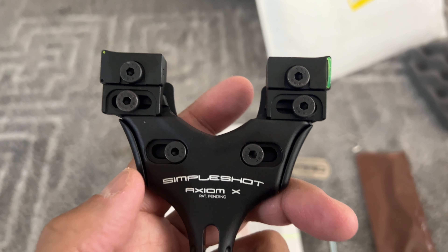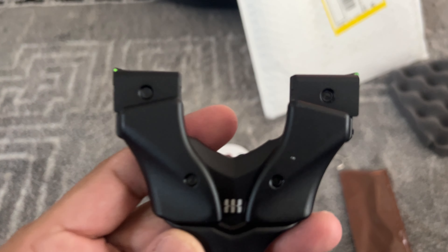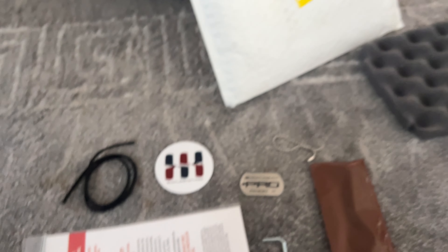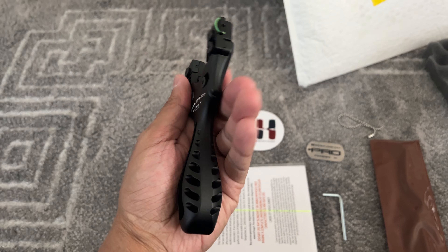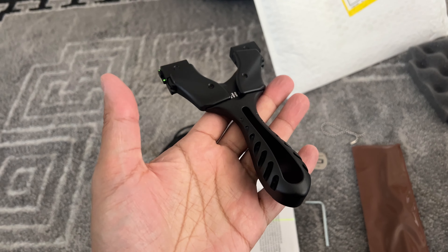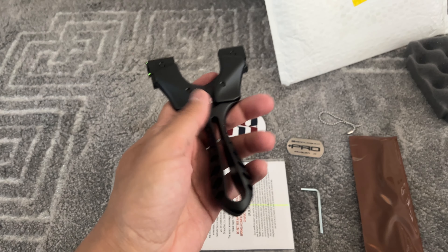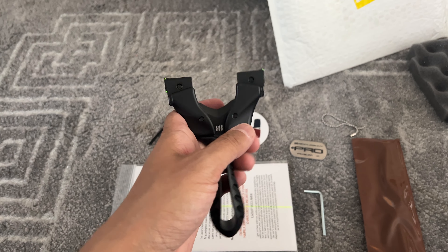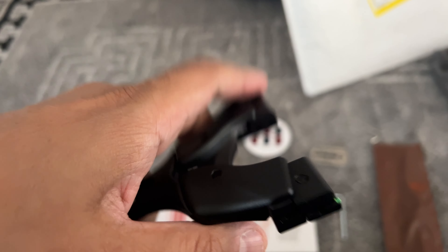Axiom X. It's got a good weight. I got the black one because black looks cool. I really love the sights.